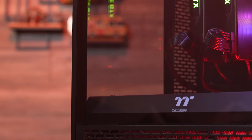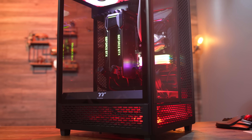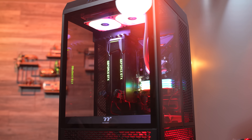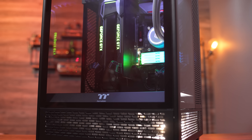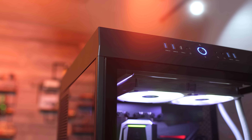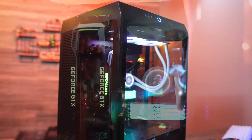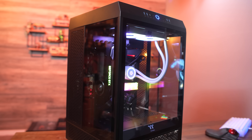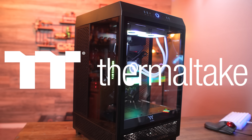Today's video is brought to you by Thermaltake and the Tower 500. Turn heads with the distinct vertical chassis design of the Tower 500. The wide open interior means unparalleled versatility for your dream build, with support for EATX, CEB, or even EEB motherboards, and space for more fans and cooling options than you can possibly comprehend. You can not only make your build look incredible, but keep it cool too. And thanks to three tempered glass side panels, you can enjoy panoramic views of your PC's inner workings. Click the link down in the video description to learn more.